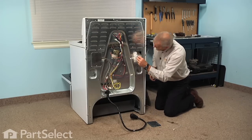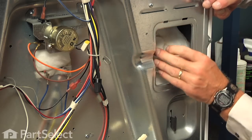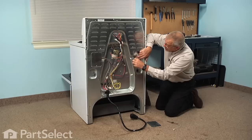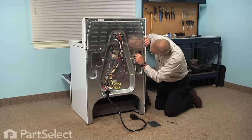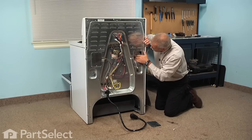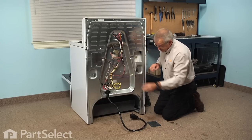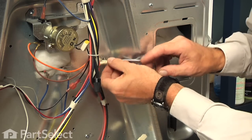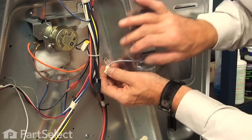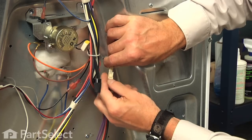We will pull that harness completely through. There is a slot in the opening in that insulation that will feed it through, and then we will carefully put that insulation back in position and we can reconnect to the main harness. Make sure that the locking tab engages.